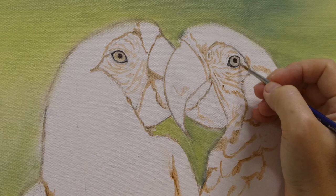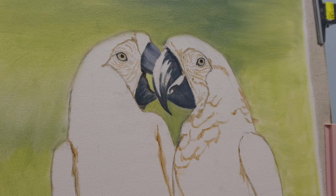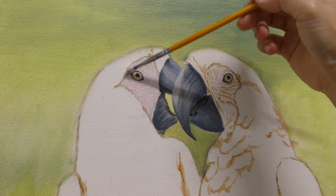Next, I work on the beaks. I start with the darkest gray, following the lines and shapes of the reference photo. After I paint in the dark and light gray, I gently blend them together and a convincing beak starts to emerge.